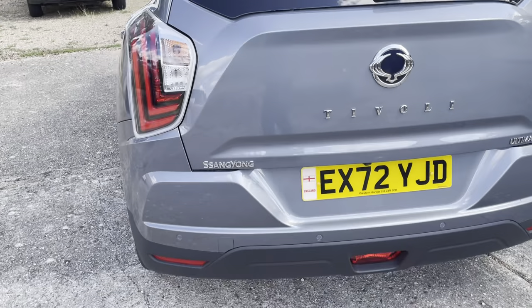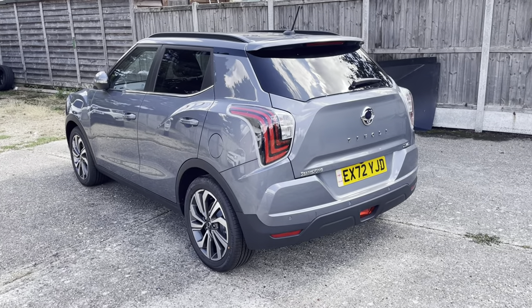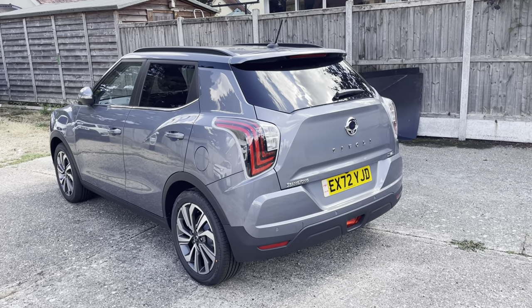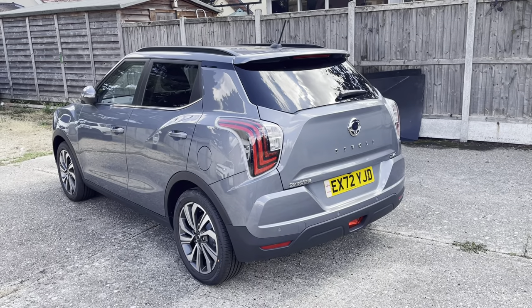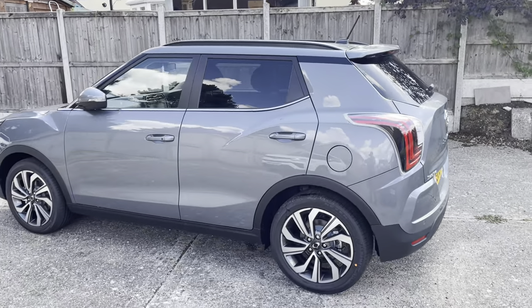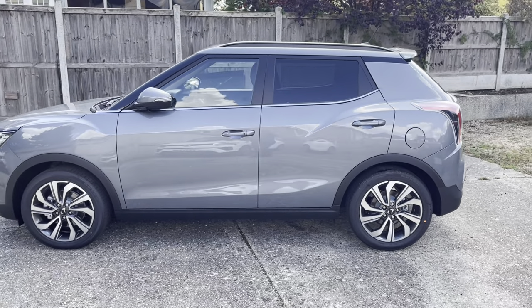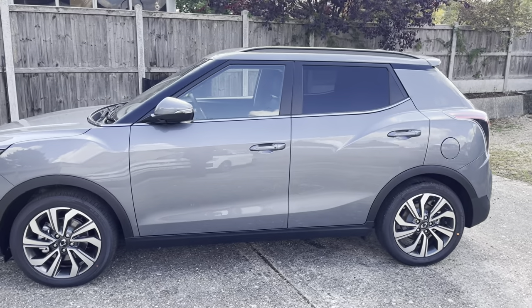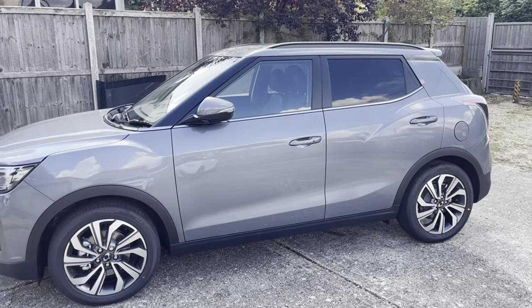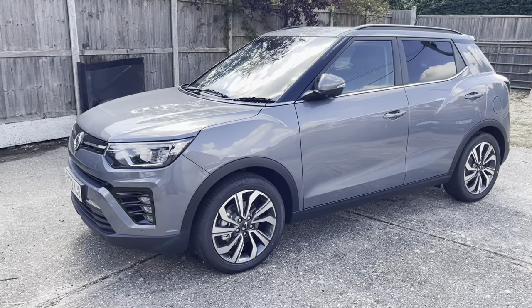As we go around you can also see the rear sensors. This is the platinum grey - it just flashed to say it's locked itself back up. As we go around here, I do love the platinum grey, I think it's a really nice colour. With the tinted rear windows as well, the roof bars and the chrome around the windows, I think it just all goes off really nicely.